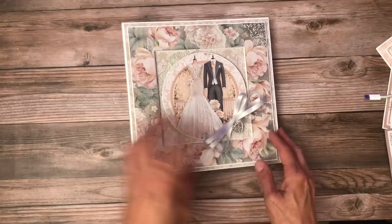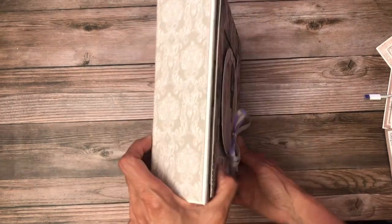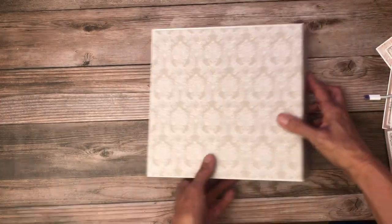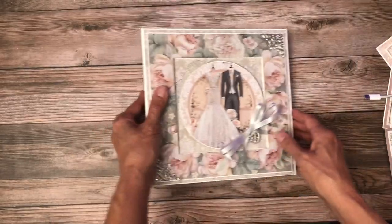There's a seam right here and one over here — I can feel it but I can't see it. Here's the spine; it's very simple. I love this pattern, it's so beautiful and simple — perfect for a wedding album.